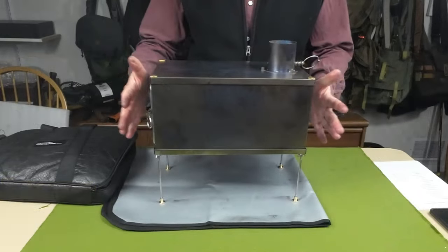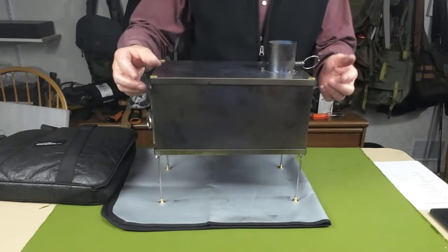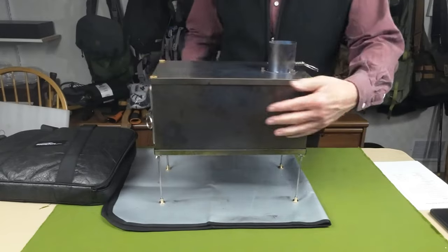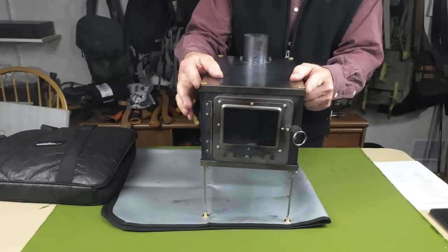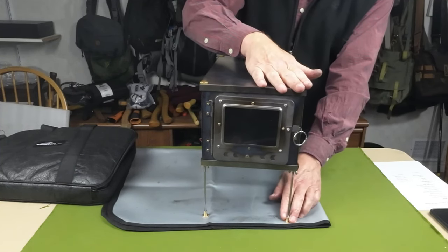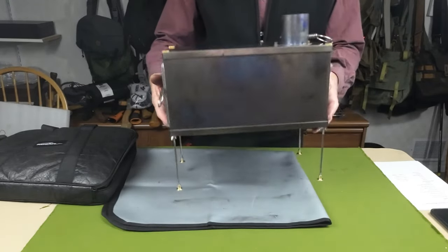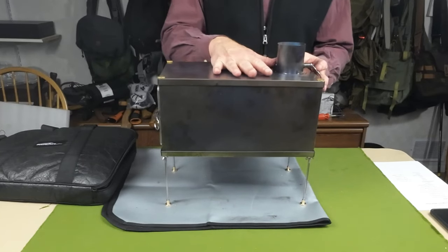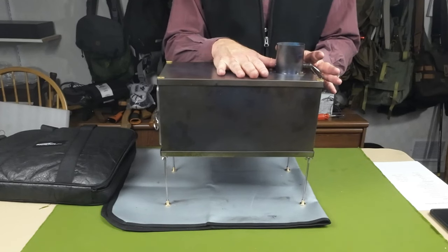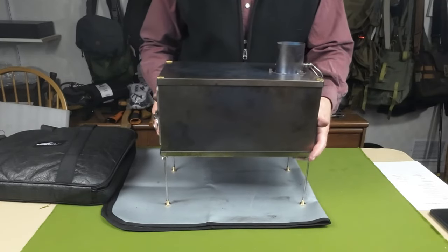The stove is fully assembled. Measurements: overall length front to back is 13.8 inches, width across the front is 8.03 inches, height top to bottom is 6.8 inches, and height from the ground to the very top is 12 inches. The exciting part: it's 3.6 pounds fully assembled — and that does include the chimney, which I don't have on the stove right now.